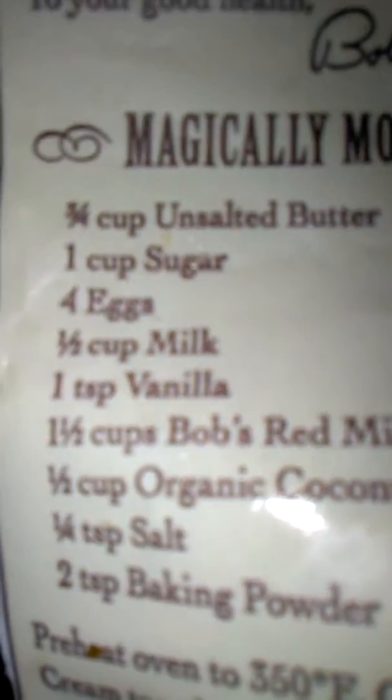You can reduce the sugar to three-fourths a cup, you can use butter or margarine, you can use 4 eggs or egg beaters, almond flour, coconut flour, salt, baking powder, and vanilla.